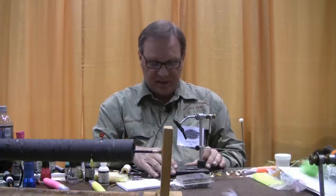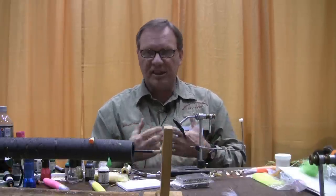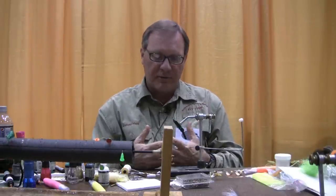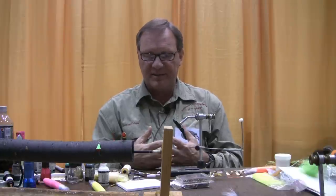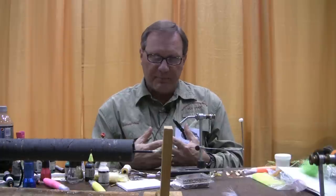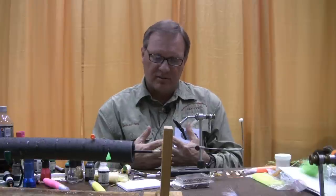First thing I'm going to do is put a hook in the vise, which I've done. I used a kink shank hook for this — a Mustad 33903, size 4, which is what I typically use for smallmouth bass. The reason for the kink shank is so it'll hold the popper body in place. I don't want it turning or coming loose on the hook, and this hook does a good job.